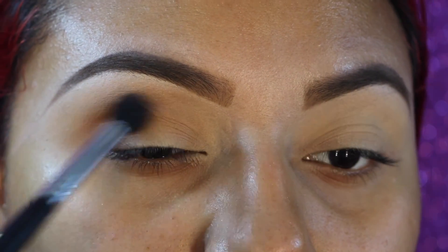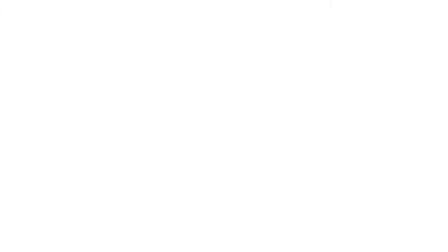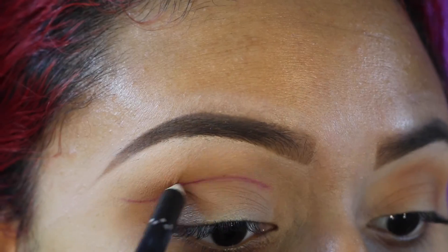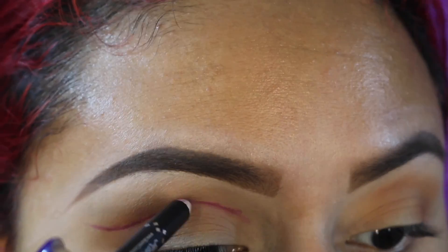Now I'm going in with the Skone Cosmetics Luxe Doubler Eye and Lip Pencil in shade 18 Wine. I'm going to trace out exactly where I want my cut crease to begin, going upwards and placing it just a little bit above my natural crease.